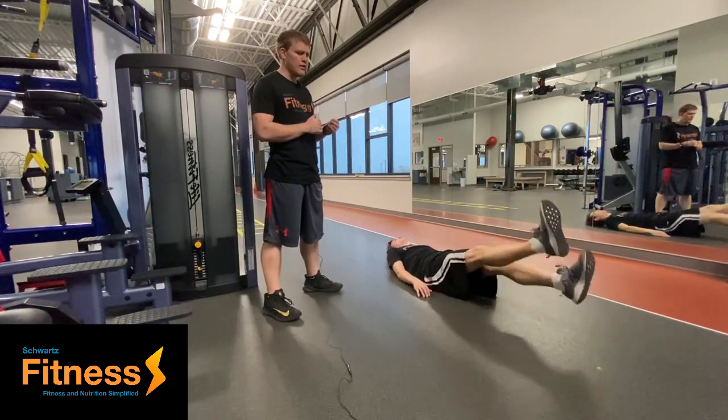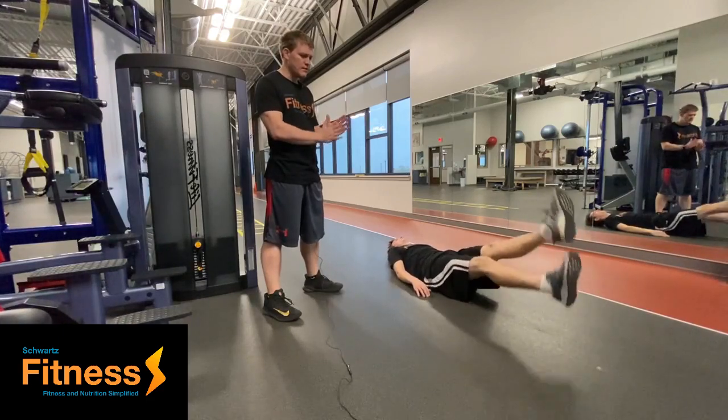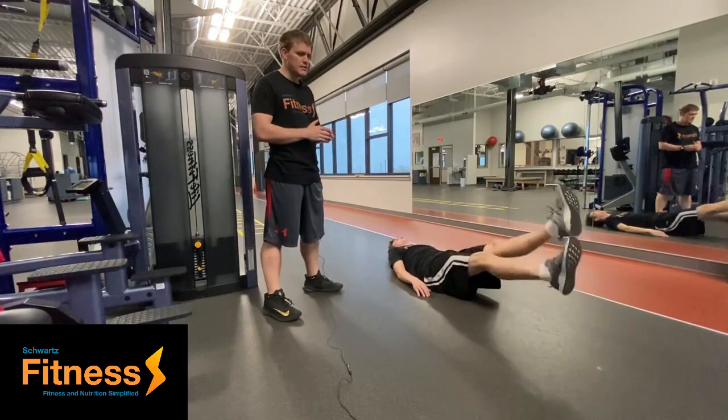If you want to make this exercise even harder, you're just going to keep your feet really close together and go really, really fast — just like that.